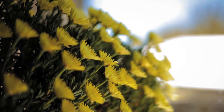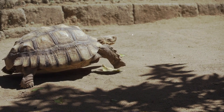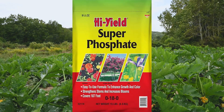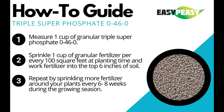Want healthier roots and blooms? Organic phosphorus amendments like bone meal, rock phosphate, and manure are great for slow, steady release. For quicker results, synthetic options like superphosphate or triple superphosphate deliver phosphorus more rapidly. Use sparingly and follow guidelines to maintain a healthy soil.